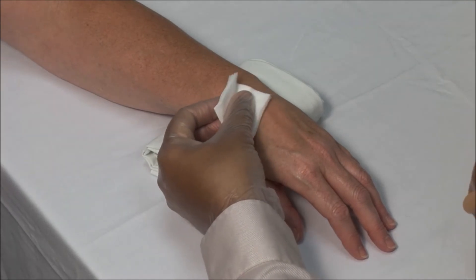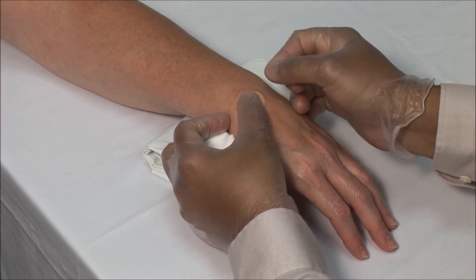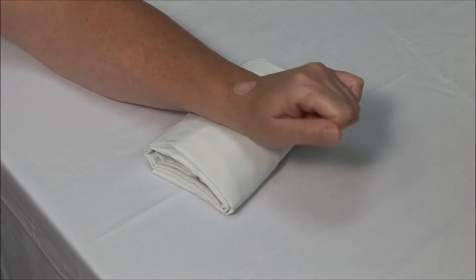Dry the area and apply a bandage. Have the patient move the wrist to disperse the medication.